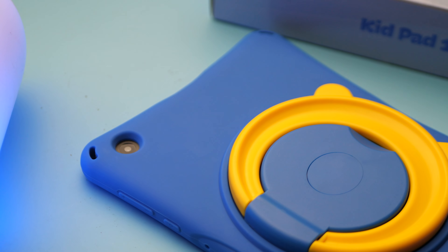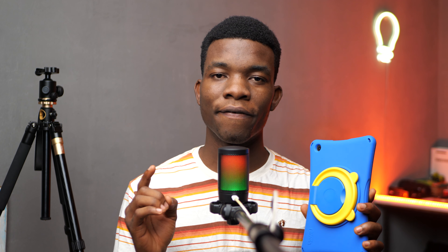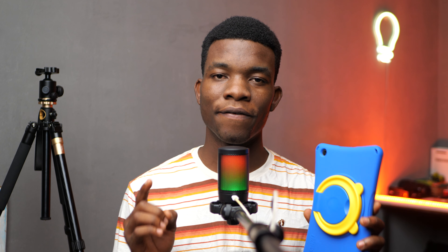This is the Keykid KidPad 1. It's an 8-inch Android tablet made by ITEL for kids. There are about four key features of this tablet.